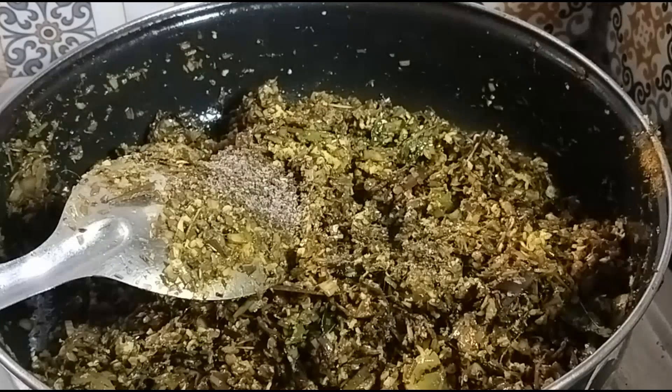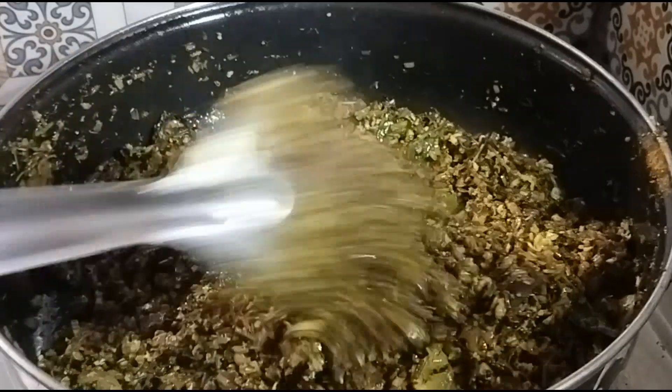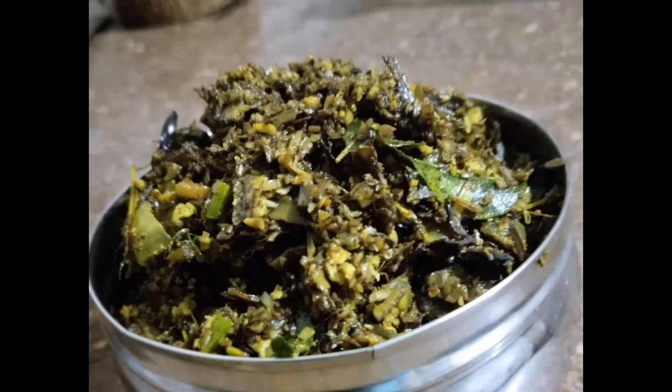Now our kombu is ready. This is how you can taste it. This is how you serve it. Please like, share and subscribe to your channel.